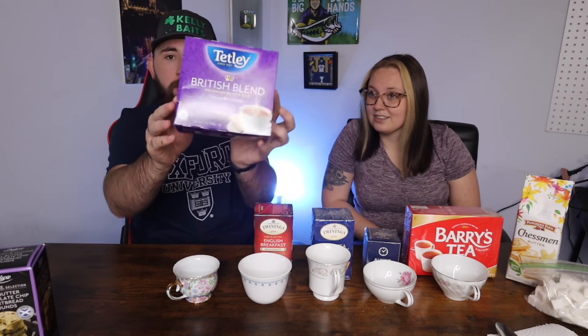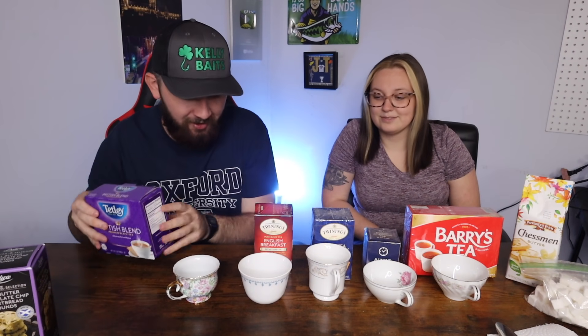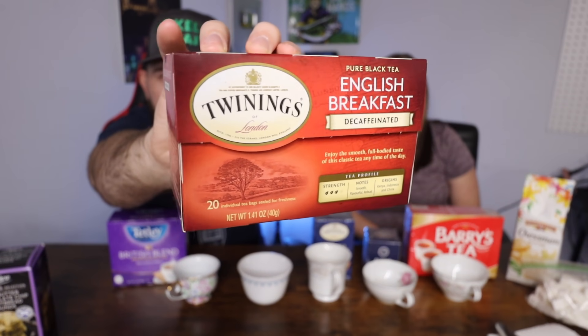To get into the teas: we got some Tetley's — it says '1837 British Blend Premium Black Tea.' I bought it because it said 'British Blend' on the front. And then some Twinings of London English Breakfast Tea — the classics. This one might be decaffeinated; we'll find out whenever we can't sleep tonight.